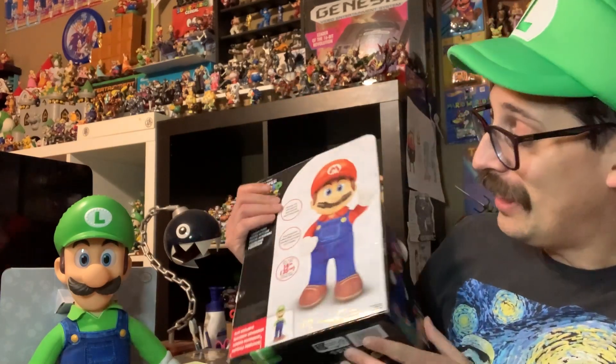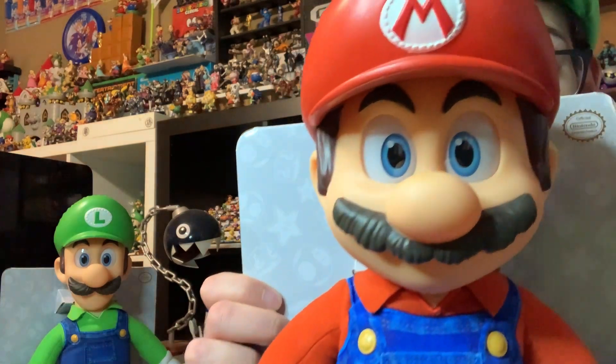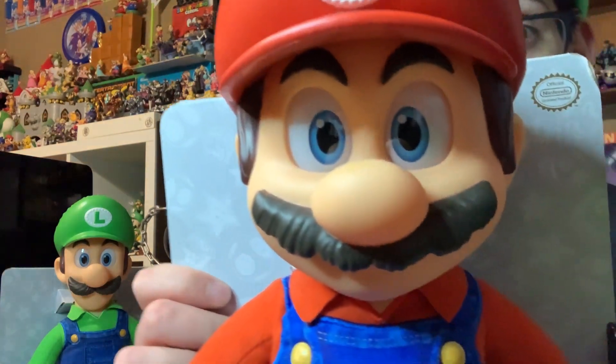And yeah, these are uncanny to me. Look at those eyes — look at those eyes just staring into your soul.